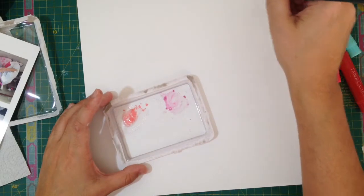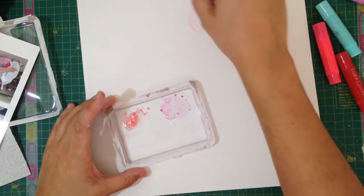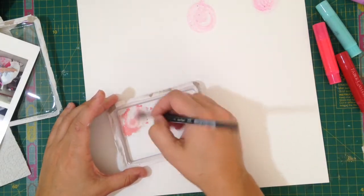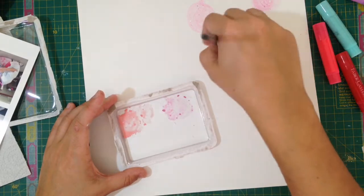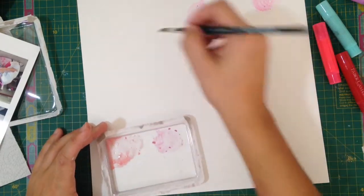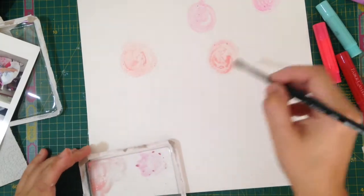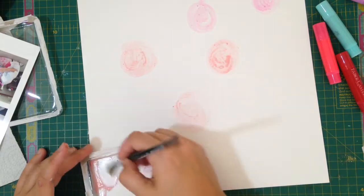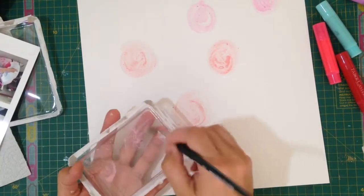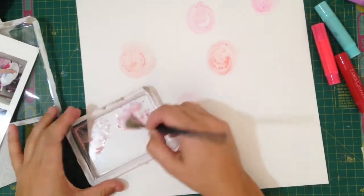What gave me the idea for this layout was the colors on my daughter's costume. She was wearing a Doc McStuffins costume — as every five-year-old out there, she just loves Doc McStuffins and loves Disney Junior. I had a little problem because not many papers seem to have those purple-y tones which come in her costume, so one way I figured I could include some purple in this layout was to actually use my gelatos and create it myself.